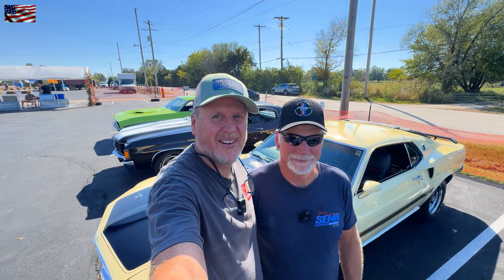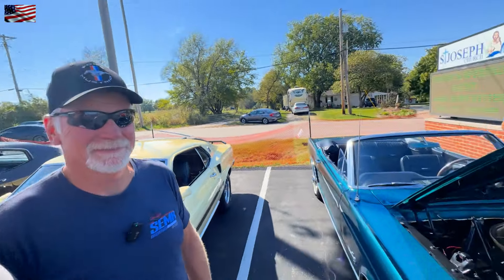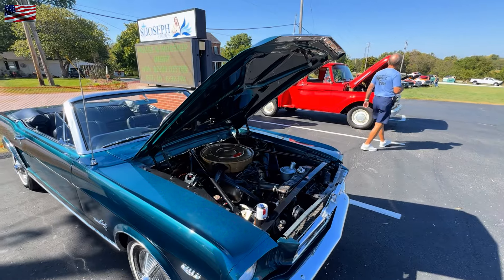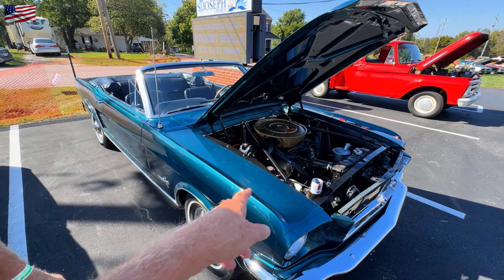Welcome to another edition of The Story Behind the Car. Today we're with Phil, and he's a repeat guest — I'll show you why. This is his cousin's truck, which we've shot, and this is his car, which we've also shot.